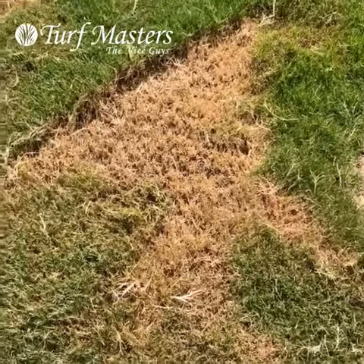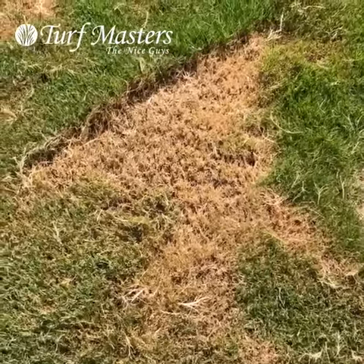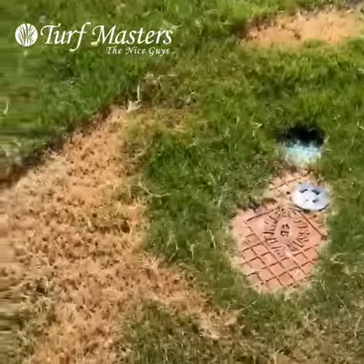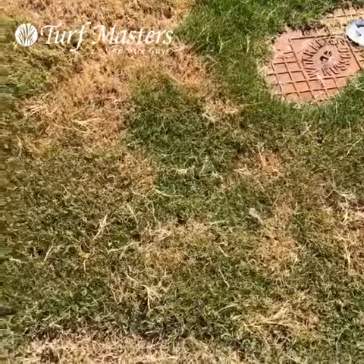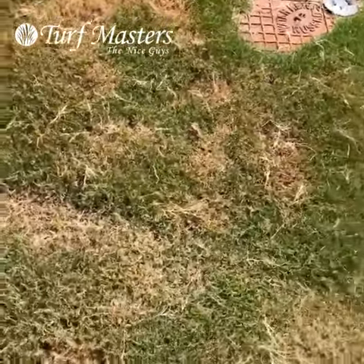One reason you know it's not a disease or drought stress is because there's a straight line to it, which the mower does. Anytime you see a straight line, it's not mother nature — it's something man-made or mechanical behind it.